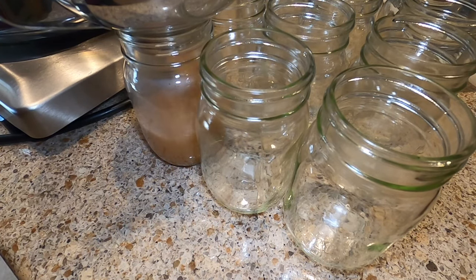When the 20 minutes is up, turn your heat off and remove the lid. Wait for the boiling to die down, and let them sit in the hot water for 10 minutes before you remove them — that will prevent siphoning and any messy spillage. After that 10 minutes, get them out of the hot water and set them on your countertop onto a towel. Let them cool down for 12 to 24 hours, and you just made yourself some delicious, wholesome, homemade applesauce.